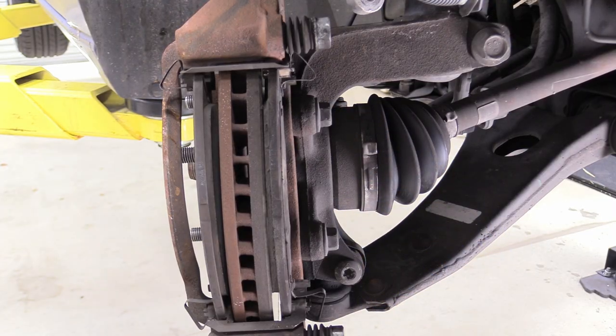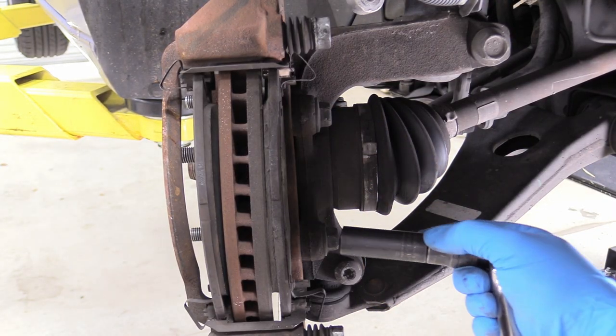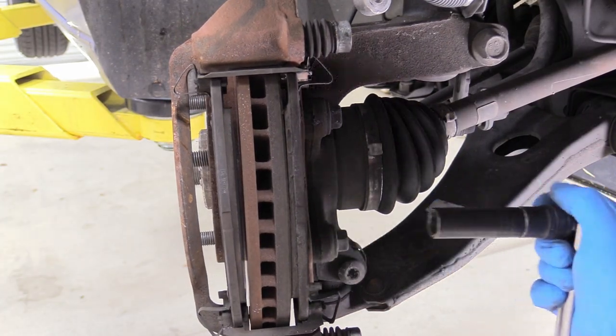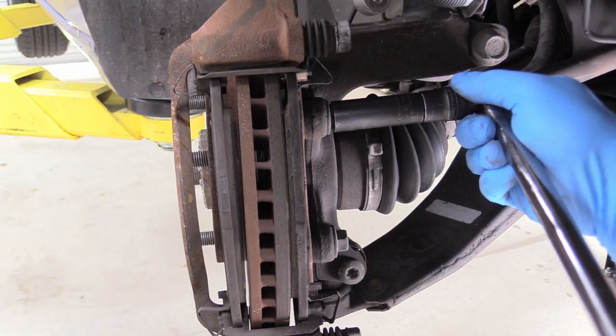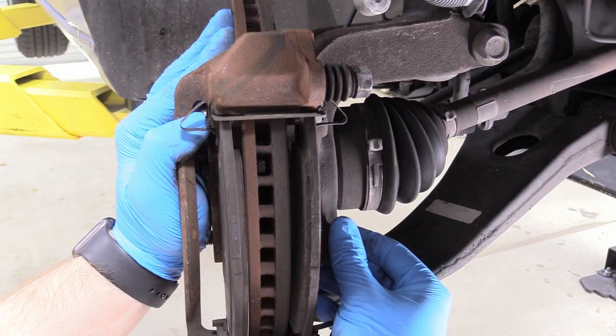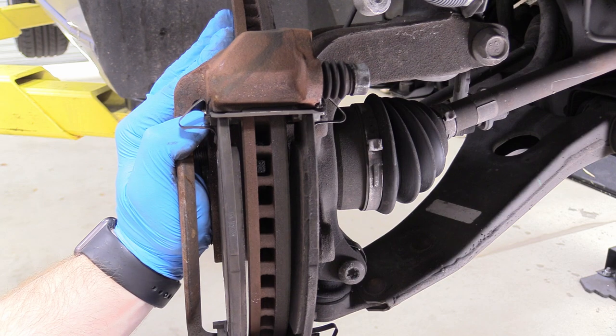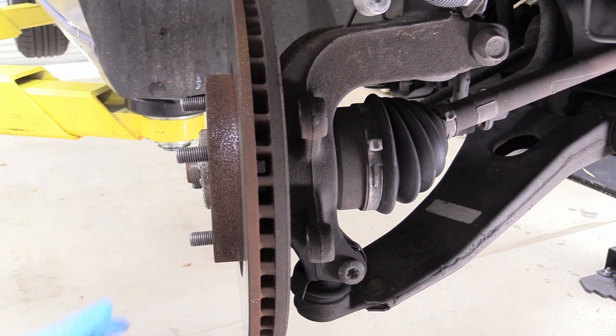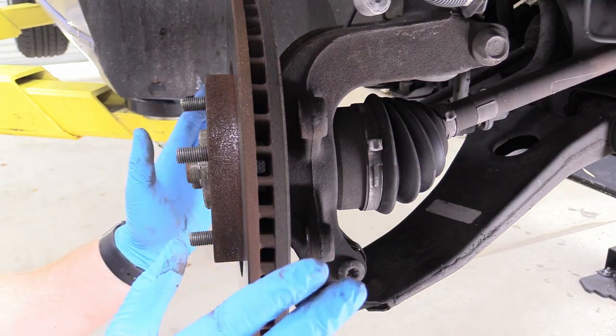Now remove the two caliper anchor bolts. They're 15mm and usually on pretty tight, so grab a long breaker bar to break them loose and it'll make short work of these. Once that's free, you can remove the caliper anchor.